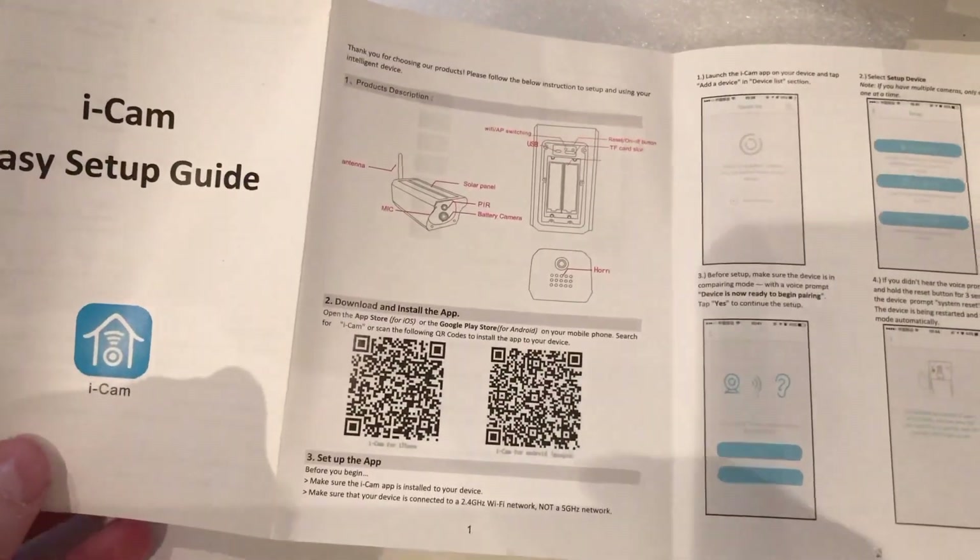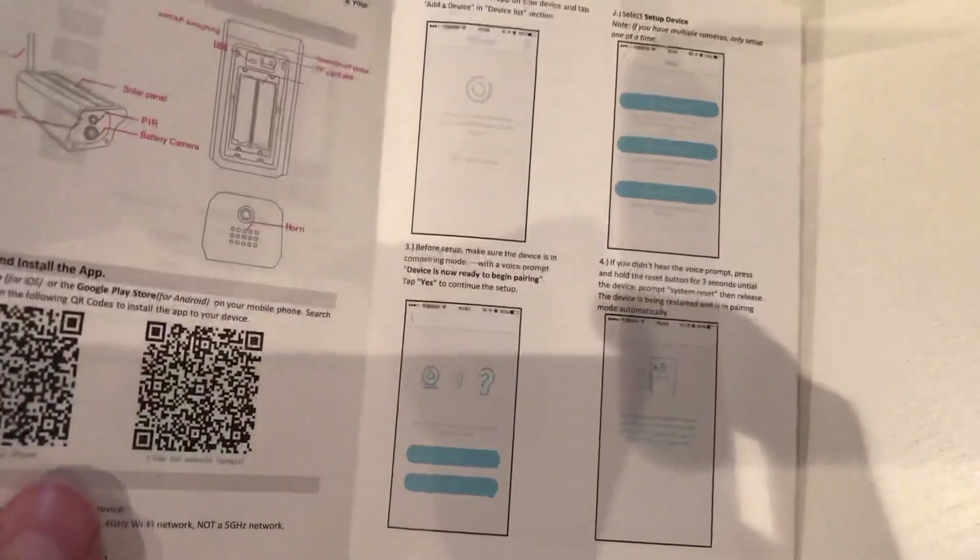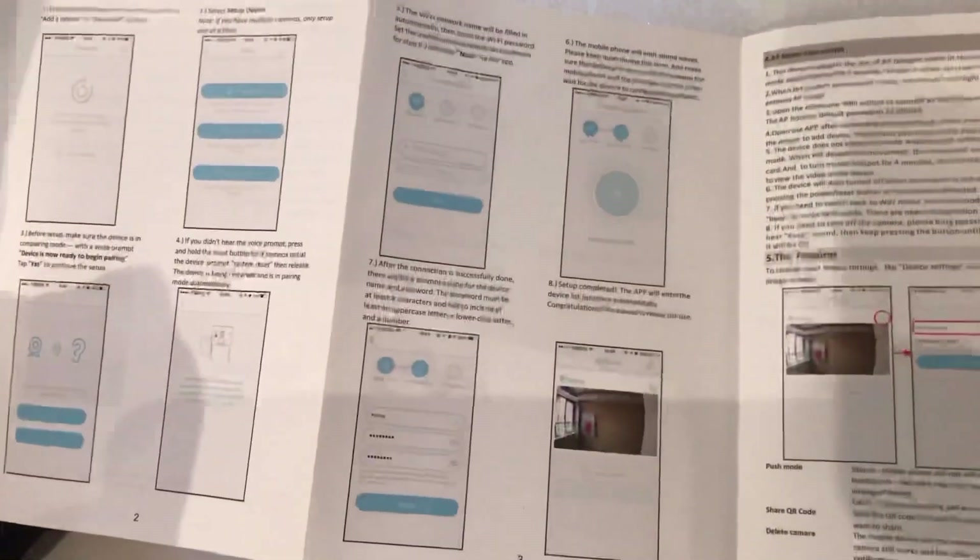It also comes with a manual showing you how to scan a QR code, download the app, and follow the setup step-by-step — which we're going to go through anyway.